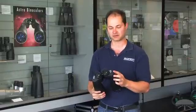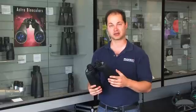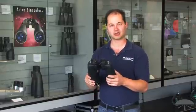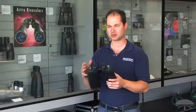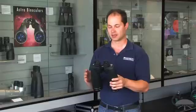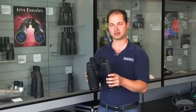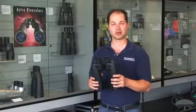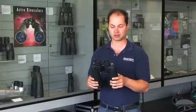A 4.4 degree field of view is very wide considering the 15 power magnification. They're also very rugged and fully waterproof. These are military spec binoculars, so they're more rugged than your average binocular. The collimation is actually held to what's called the JT2 spec, which is an even more accurate collimation than your average pair of binoculars might be aligned to.